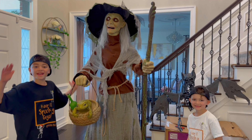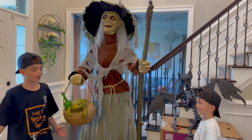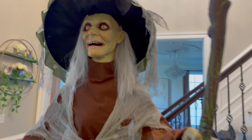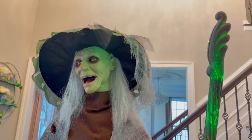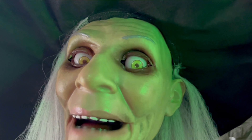Here she is guys — the Home Depot 2023 Lily the Witch! Carlo, plug her in. Let's see how she works. Whoop, she just reset.